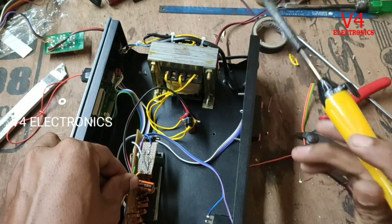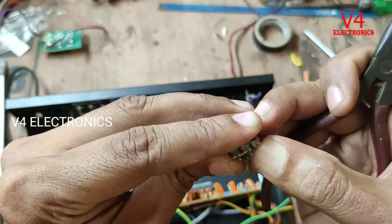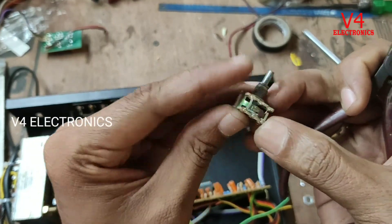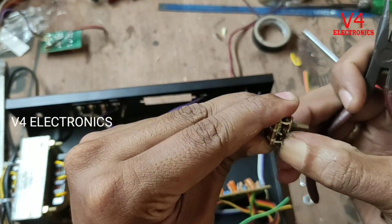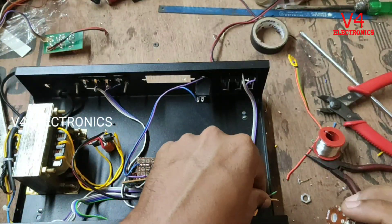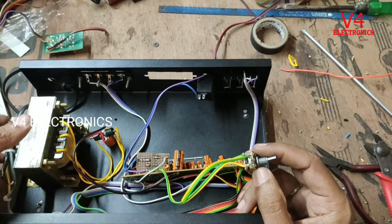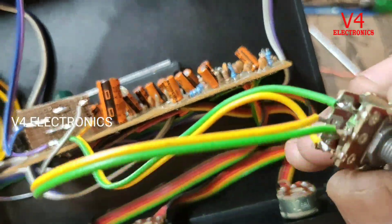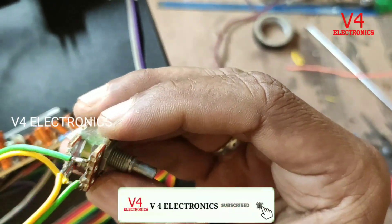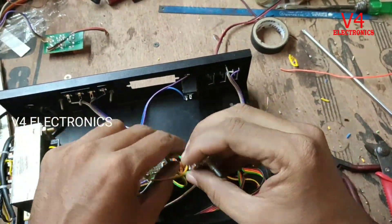The left is the right. We are going to show you the ground and we will show you the input. In the center of the point, the end wire will be sorted. Now the controller is connected.